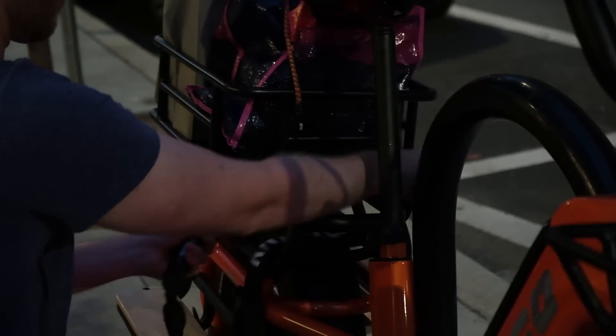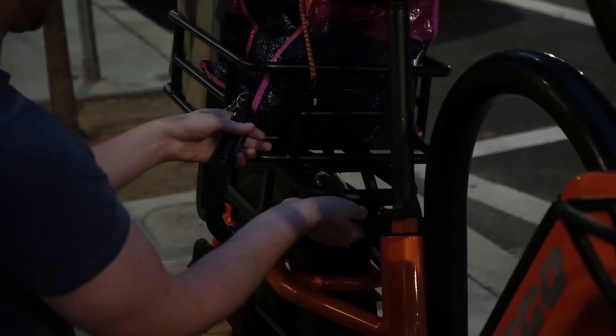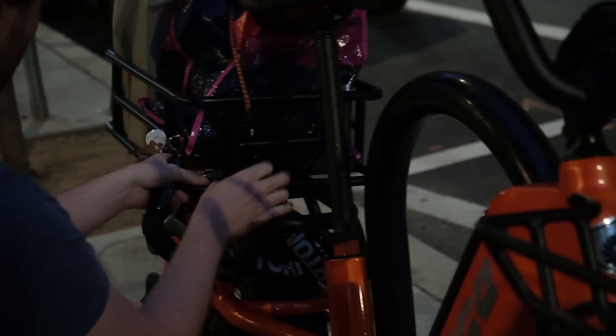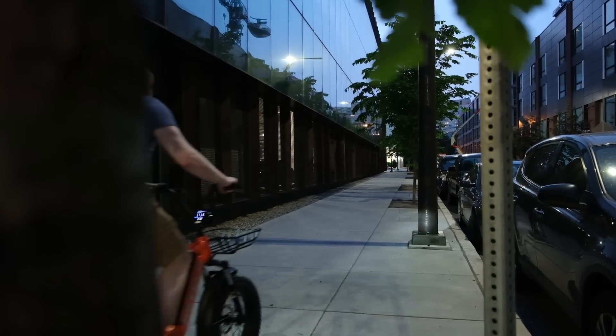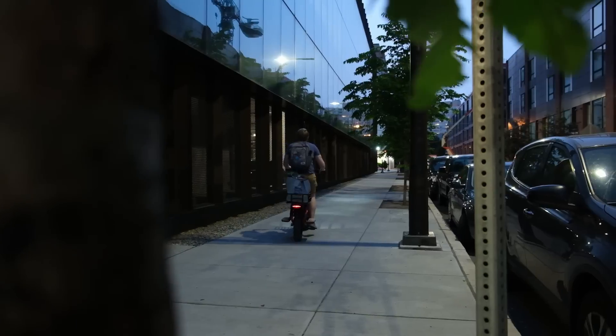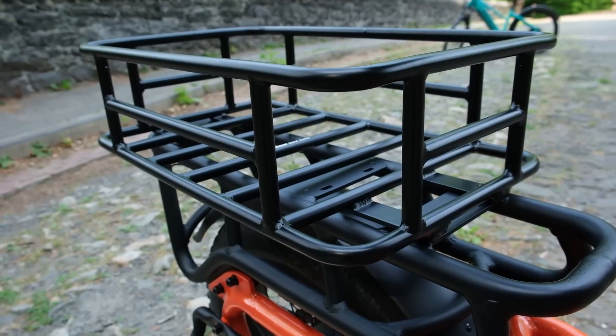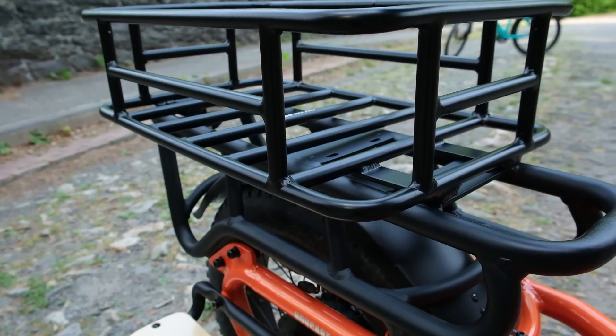My two biggest problems with most cargo bikes over a normal e-bike are: one, they are usually bigger, so if you have to fit them in an elevator or up a staircase it's kind of annoying. The other thing is usually just the investment — cargo bikes are usually more expensive than normal e-bikes.